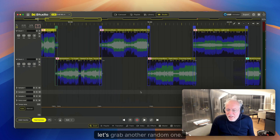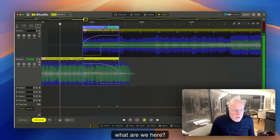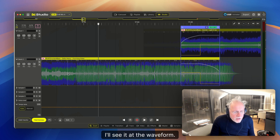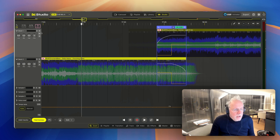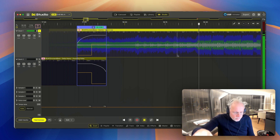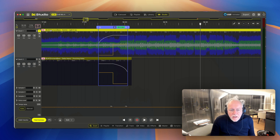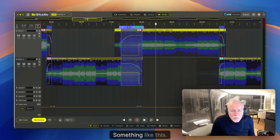Let's grab another random one. What do we hear? This is all repeating — I can see it in the waveform. I'm going to mix in at bar 105, that's for sure. Solo the top one. This is the end of my transition. Grab the track at the end of the transition. We love long transitions, something like this.